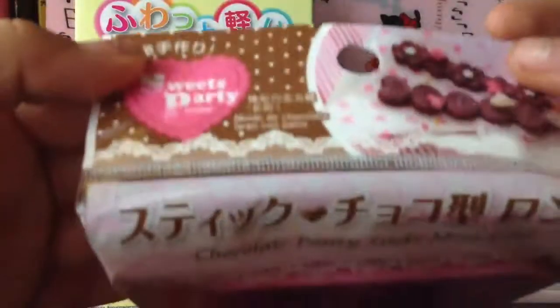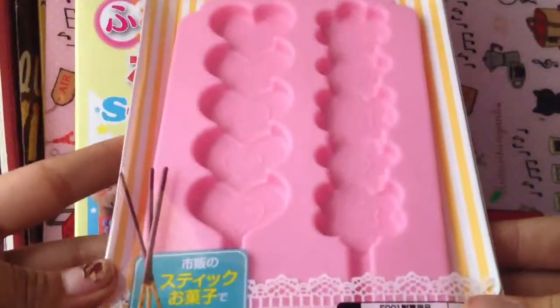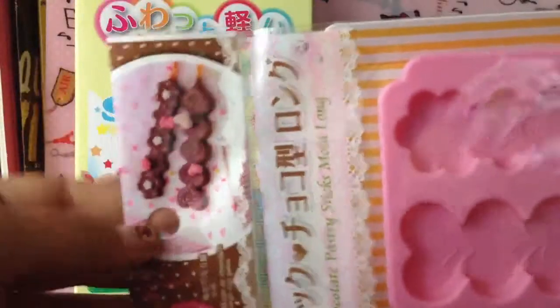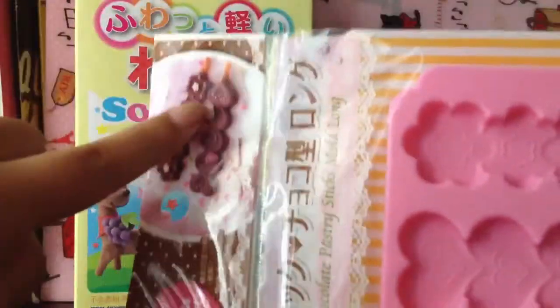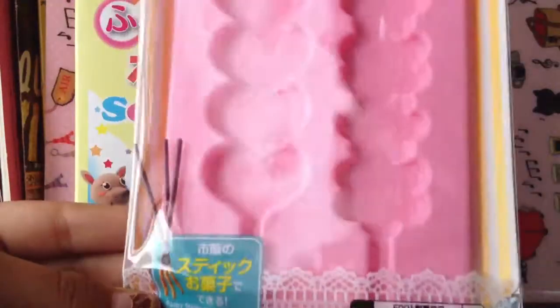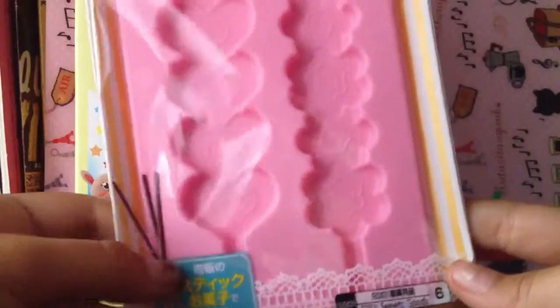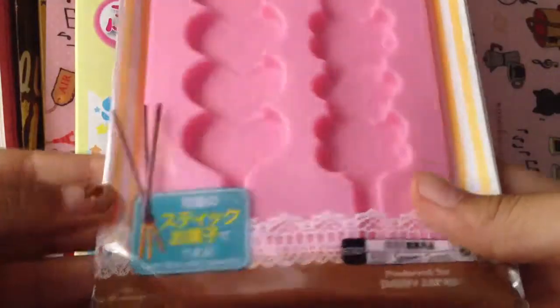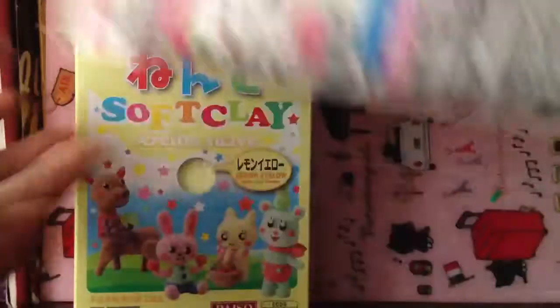I bought these — it says 'Chocolate Pastry Sticks Mold Long.' These are a Pocky mold, I think. Look at the picture — you can put a little Pocky stick in here and then decorate the chocolate. There are two different molds: a heart one and a flower one. I have the chocolate and the white chocolate, but I don't have the Pocky. My friend has the Pocky but not the chocolate, so she's going to come over probably on Tuesday and we're going to make it. She'll bring her Pocky and I'll bring my chocolate. Don't think we're going to have a video on it, sorry. And this is also $1.50.